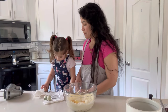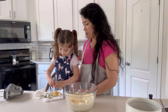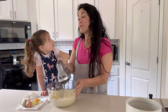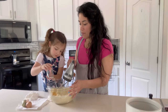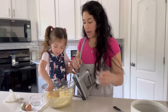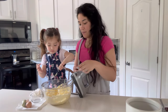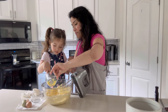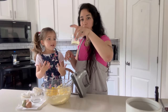Great job. There you go. You got it. That's right. Good job. Now we're going to add a teaspoon of vanilla. Teaspoon of vanilla. We're going to add about a teaspoon of lemon zest. Then we're going to do about two tablespoons of lemon juice.